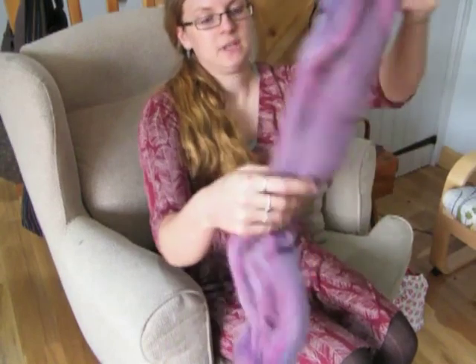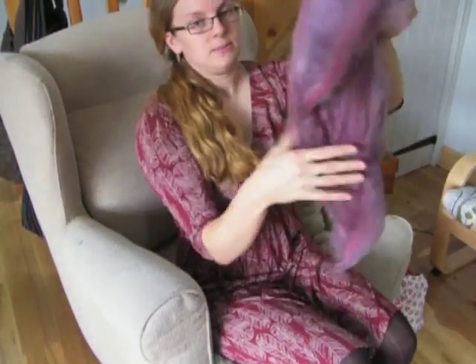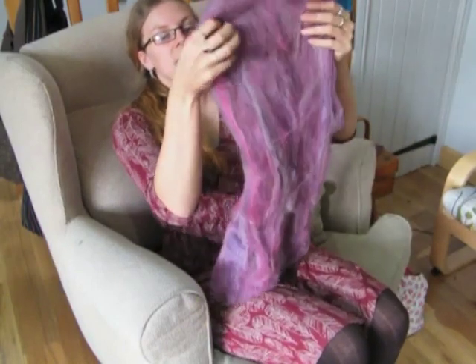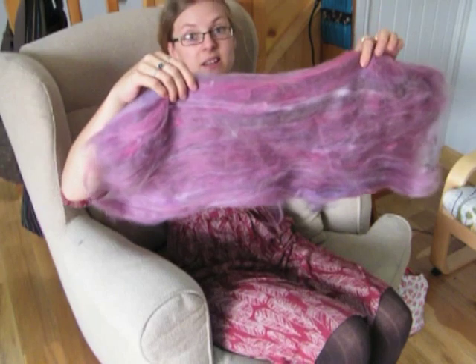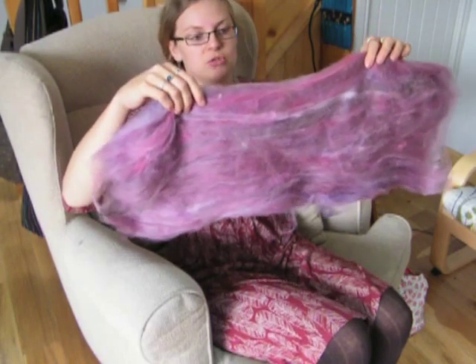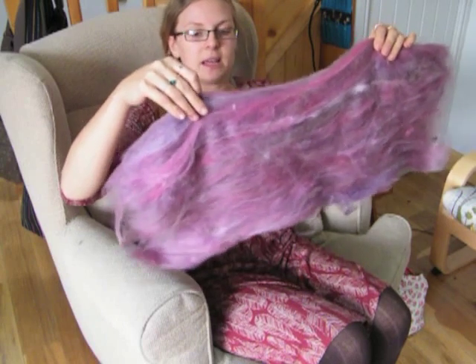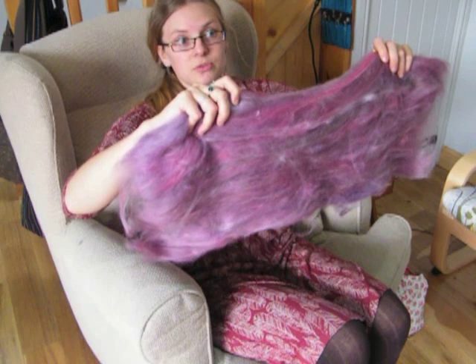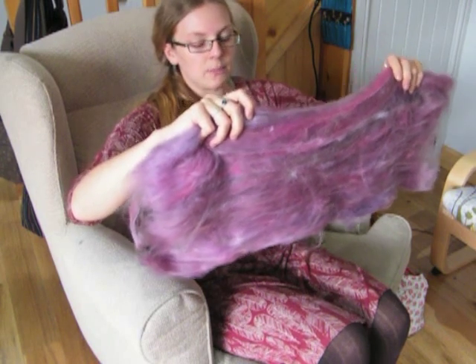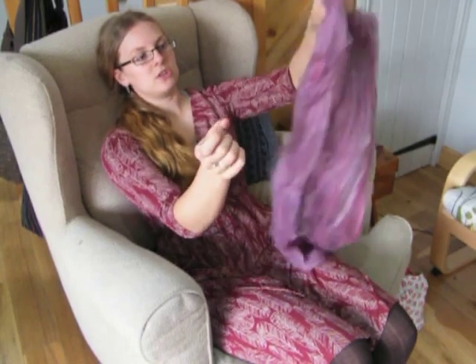So, here's our bat — it's a giant sheet of fibre, one big rectangle. This is quite a dense bat because I wanted to get as much on the drum carder as possible. Normally bats that I card are a little bit lighter and fluffier than this, and it's quite a huge chunk of fibre to be dealing with in one go. So the first thing we're going to do is take smaller sections of it.